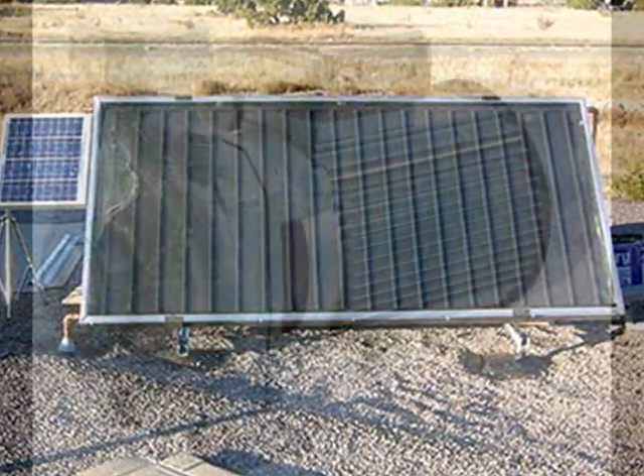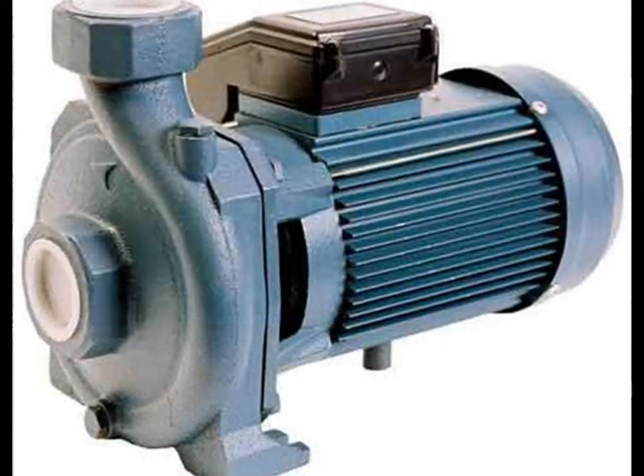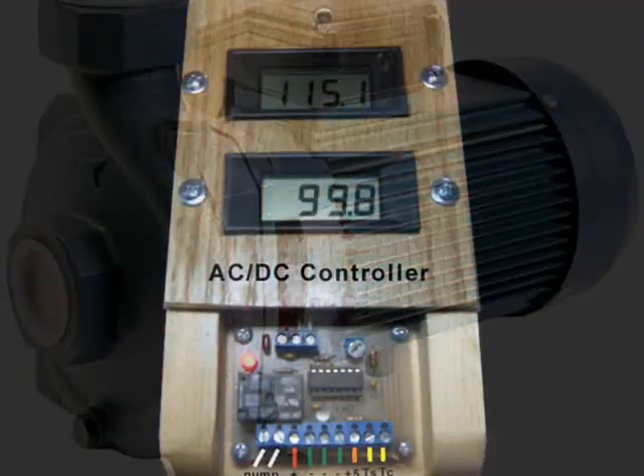Automating the process of solar heat collection is facilitated by automating the on and off cycles of a pump. There are a variety of differential controllers to choose from. Some not only regulate the pump on and off cycles, but they also display collector and storage temperatures.